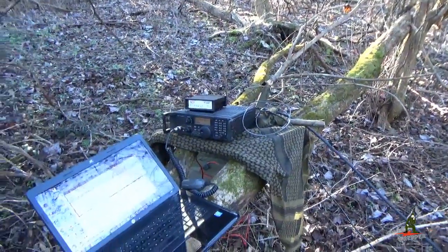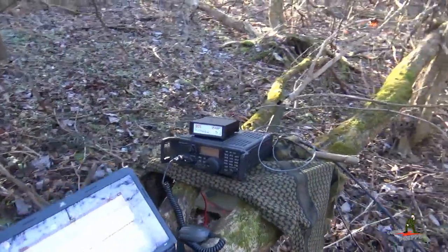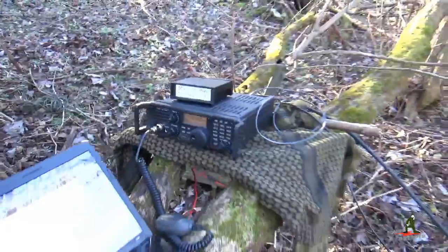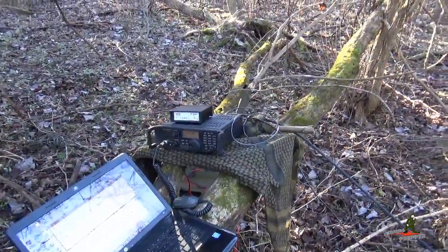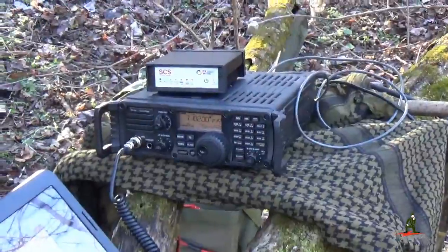I'll go ahead and initiate one more connection with that station in New York just to show you how clear it is. We're connected again — I'll turn the volume up so you can hear that. That's a solid connection. This is a good demonstration of how versatile and tactical the ICOM IC7200 HF radio can be.